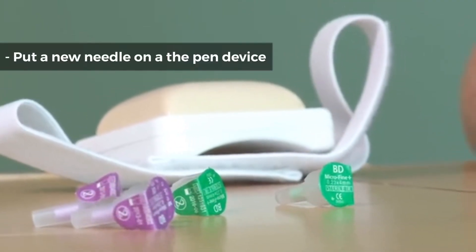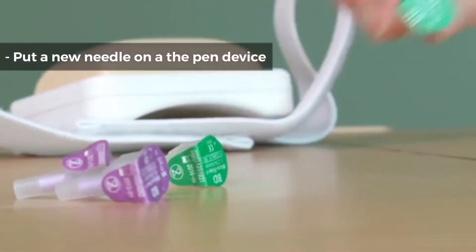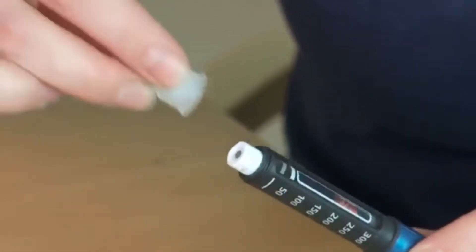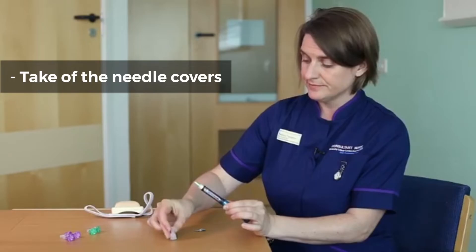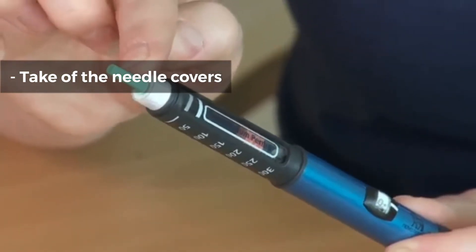Now you've washed your hands, you're going to put a new needle on the pen device. This needle, you peel off the end, take off the clear plastic lid, and then, being careful, take off the needle cover.